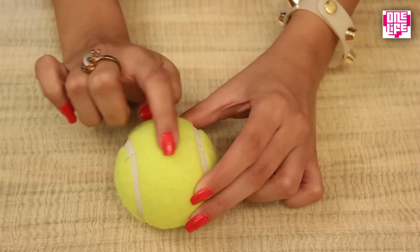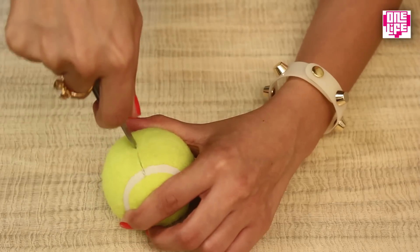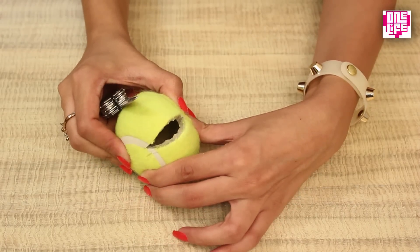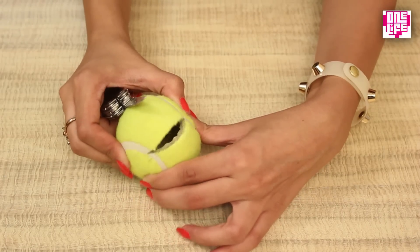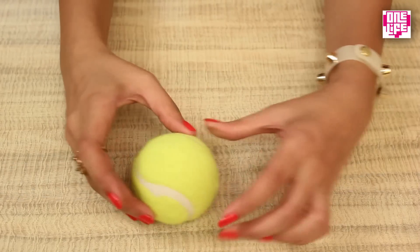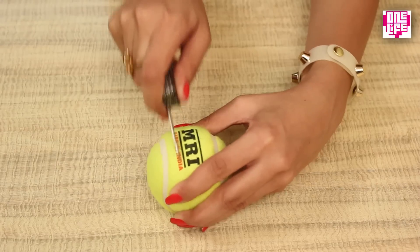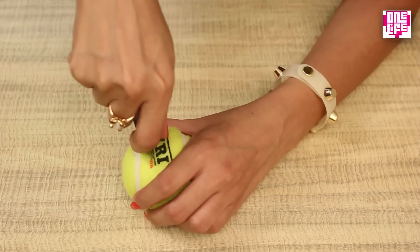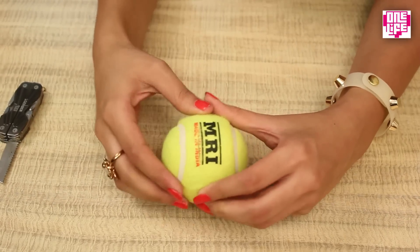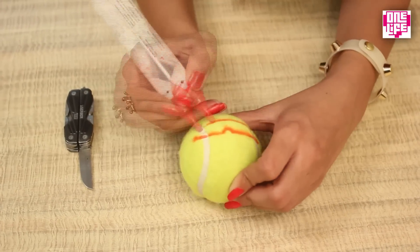Soft tennis balls are easier to cut. Coming back to the letter holder, we first need to make a slit on one side of the tennis ball. This slit needs to be a little more than two inches long and slightly curved at the ends — you can take the white line as the boundaries of the slit. On the opposite side, we need to make a cut, but this will be much smaller than the previous one, just about half an inch. Going back to the previous slit, we will draw the lips with the red marker pen.